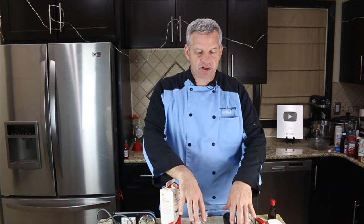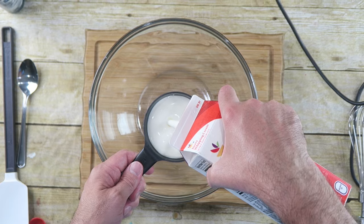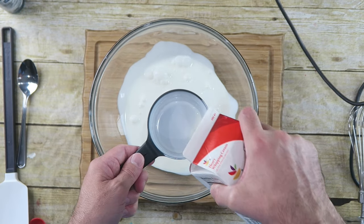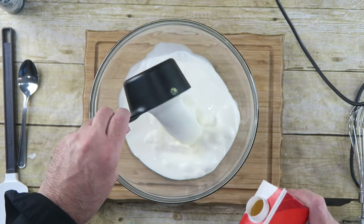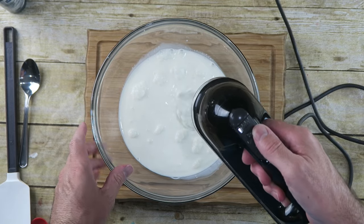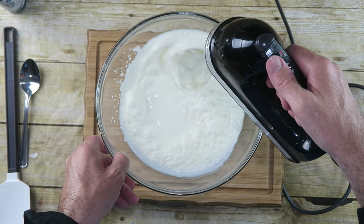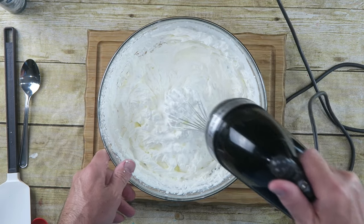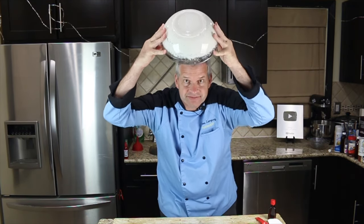First thing you want to do is in a large bowl, start off with two cups of heavy whipping cream. You want to whisk that on high until it forms stiff peaks. The best way to test this to see if it's formed stiff peaks is simply hold it over your head, upside down — nothing comes out, it's formed stiff peaks.